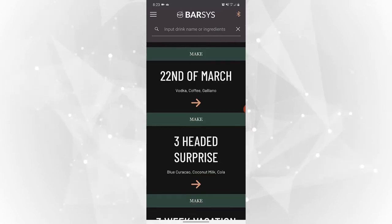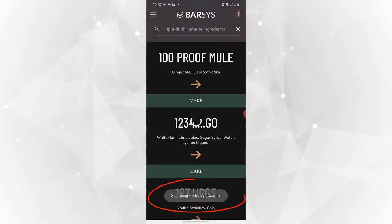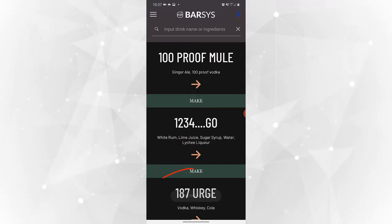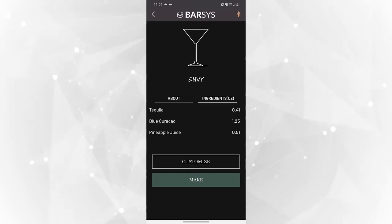Pretty much any drink you can think of is on this app. For demonstration purposes I'm going to go ahead and make a tequila sunrise because that's all the ingredients I have. To get started I just have to plug the coaster into the wall outlet and it'll start to light up and then it should connect to my phone automatically as long as I have the Barzis app open.